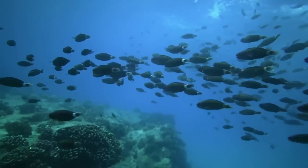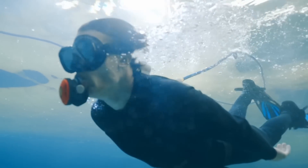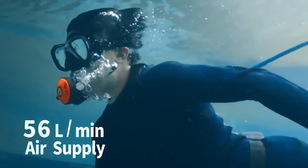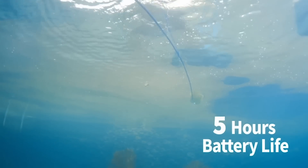Leave all the heavy equipment behind and enjoy true freedom in the underwater world. You don't need to stop your underwater adventure and resurface to breathe. SeaAir provides 56 liters of oxygen per minute with a maximum diving depth of 12 meters. One full charge lets you dive for up to 5 hours freely.